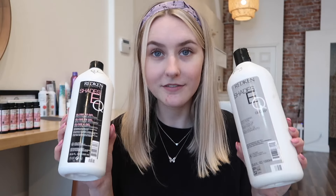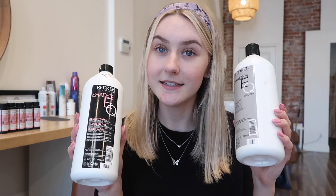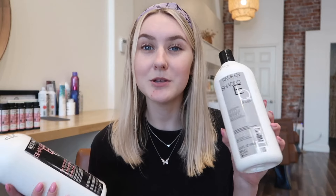Redken actually has two kinds of processing solution: the Shades EQ Gloss and the Gloss-to-Gel. Both are totally fine and recommended for Shades EQ. I like to use the Gloss-to-Gel when I am root smudging, root tapping, root melting, and even for low lights. I always use the Gloss when I am toning the ends of the hair. The Gloss-to-Gel is a much thicker consistency — heavier and easier to control — so I always use it with a brush.